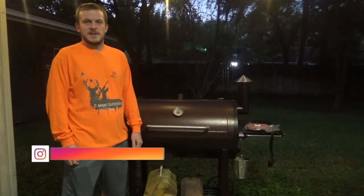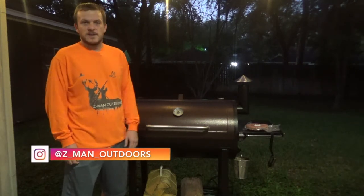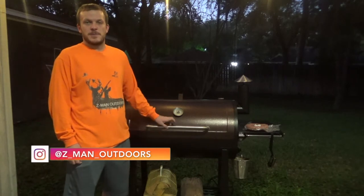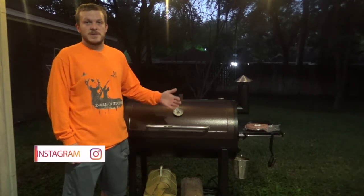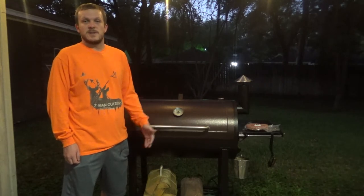Howdy y'all. Welcome back to Zeman Outdoors. Today I wanted to talk a little bit about my Pit Boss pellet smoker. I just bought this a couple months ago and I've absolutely loved it. I use it at least weekly.